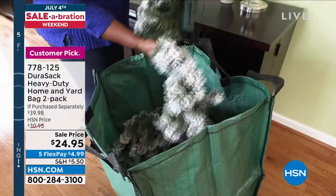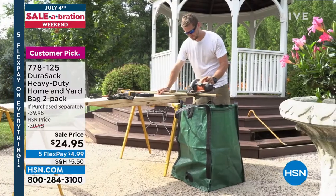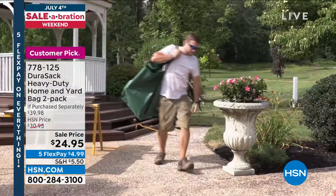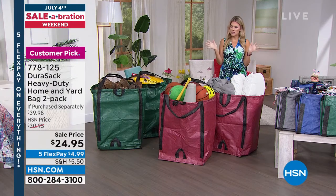These are extremely handy and very versatile. We're showing you everything from holiday decorations to lumber, outdoor DIY projects, linen, sports equipment, and pool equipment. You could tote around 1,000 pounds pretty easily with this bag.